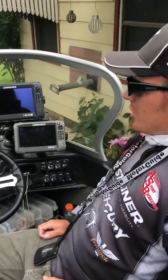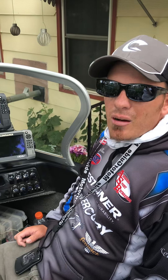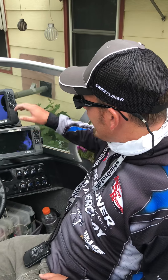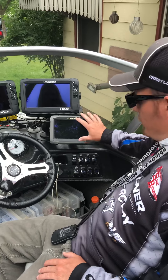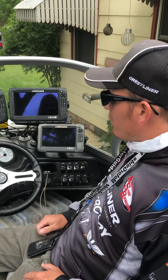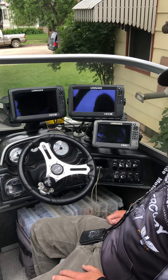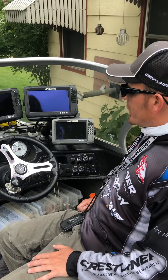Here's another feature: Crestliner made their dash on this Raptor 2100 big enough to fit three sonars — that's not common. I can get a 12-inch here and move this one down and still have enough space, but I ended up going with two nines and a seven. It seems to be exactly what I need to do what I do.